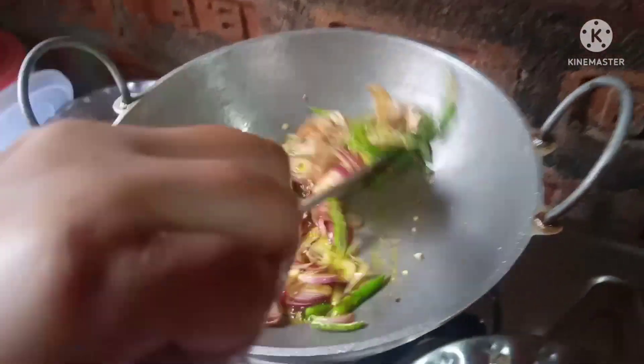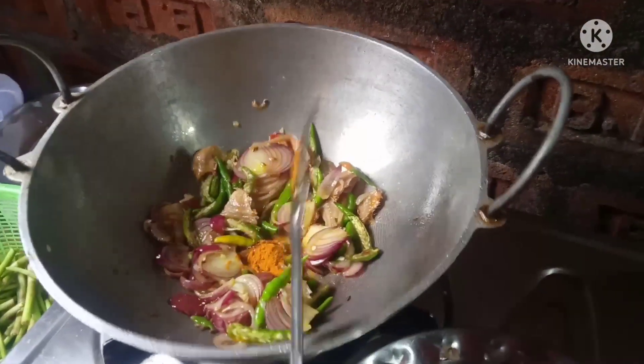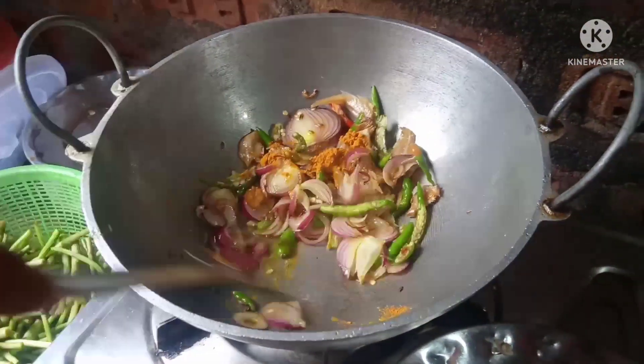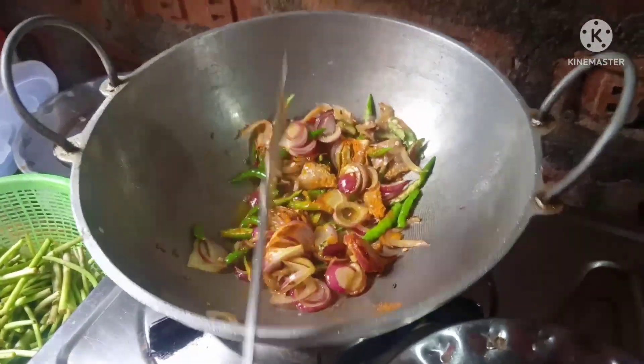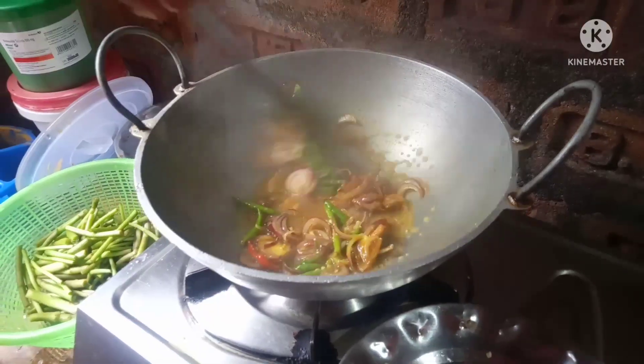So we can spend over 2 minutes with the recipe, we can make a lot of chicken and we can make a lot of kimchi.